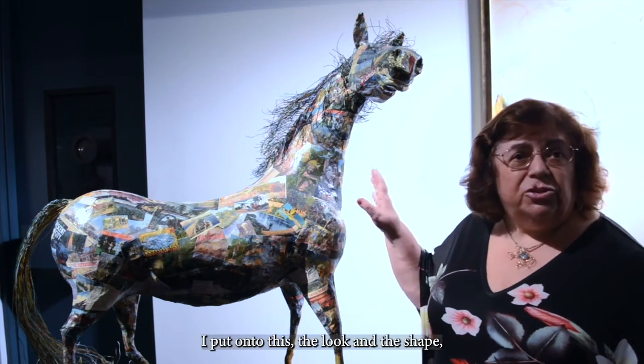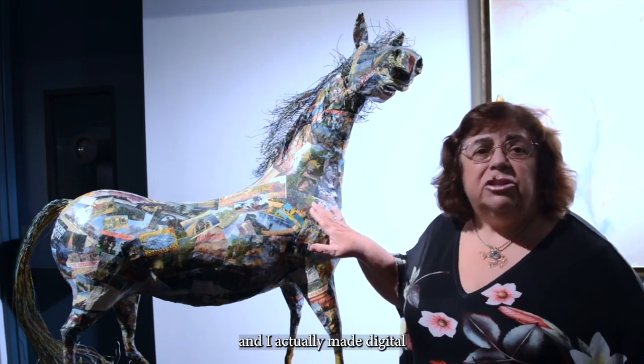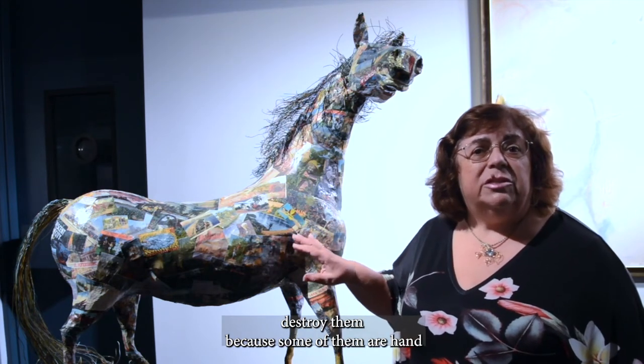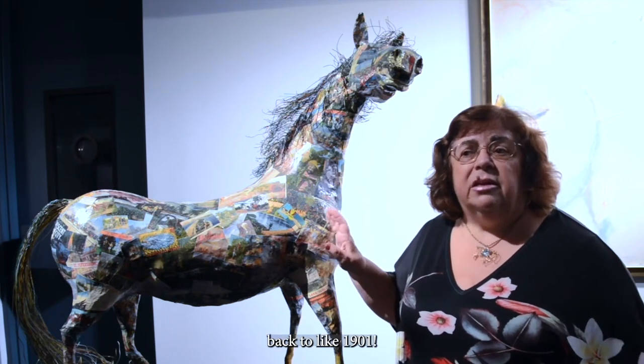I love the attitude I put onto this one — the look and the shape. I actually made digital copies of the postcards because I did not want to destroy them. Some of them are hand-painted and they're very, very old. I've got them going back to around 1901.